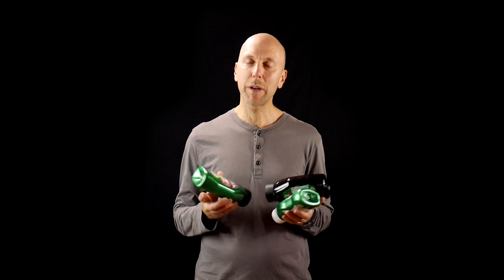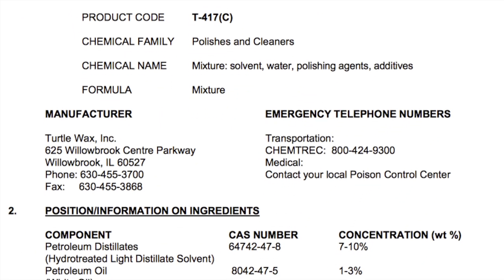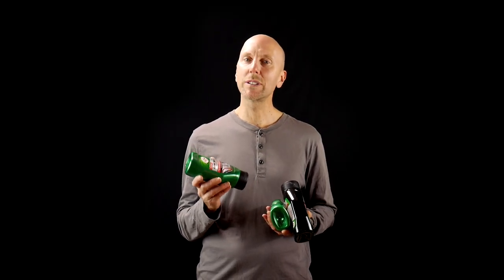There are three different compounds here, each with different cutting properties. Just like with sandpaper, you start with the rougher grits and then progressively move to finer grits to remove the scratches from the previous. These polishing compounds contain lubricating oils which make them relatively easy to work with. The Turtle Wax Rubbing Compound is the most aggressive, and we'll start with that to get out the worst of it.